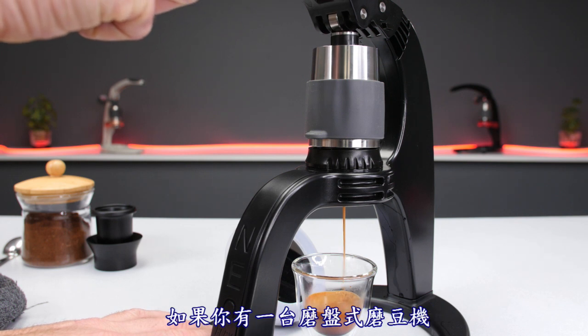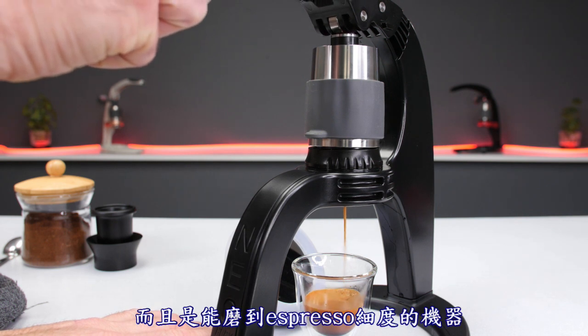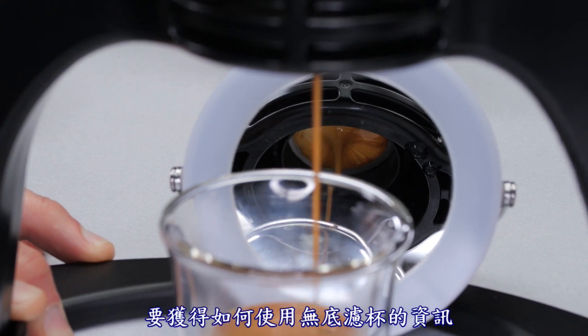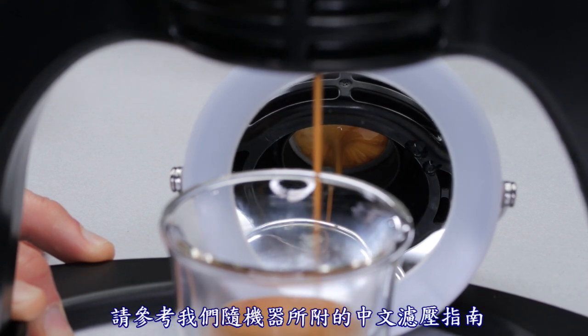If you have a brew grinder that grinds fine enough for espresso, dial in the correct resistance by grinding progressively finer. For more advice on how to brew with the bottomless portafilter, watch our guide for the Flare Classic.